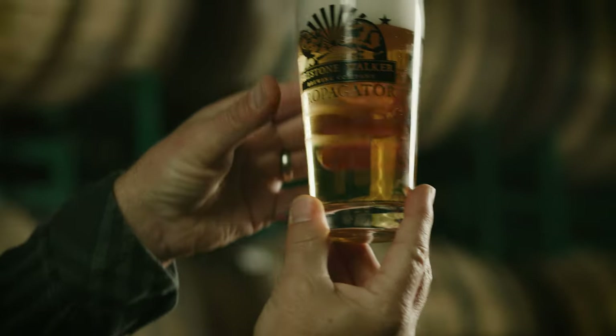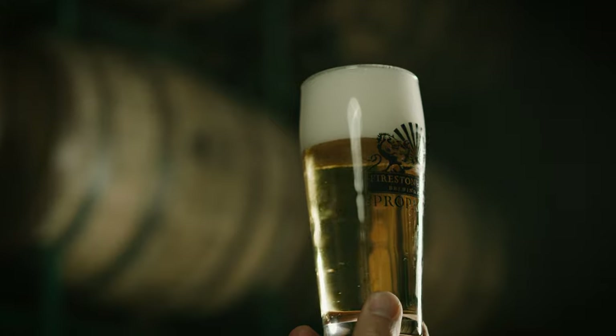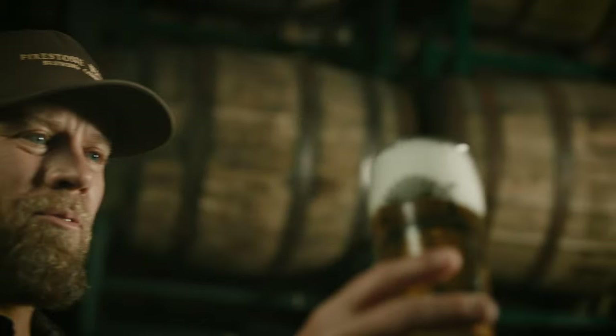Loosely modeled after the Munich Helles style that we love every time we go to Germany — which would be the number one beer in Germany. You would have it in every beer garden. And it's just simple, low in bitterness.